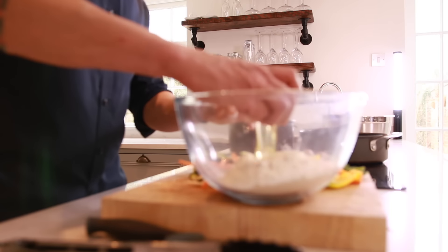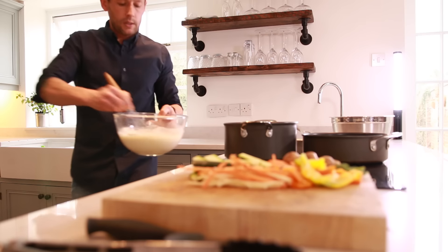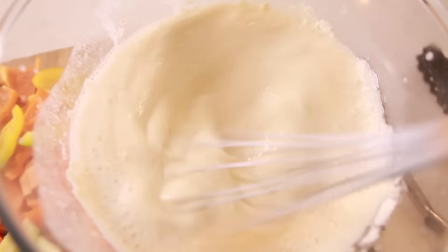We're using 300 grams of self-raising flour. Into that we're going to add one egg, and then using the sparkling water function of the zip tap we're going to slowly add sparkling water — that's going to give it that lovely bubbliness you want for the tempura. I'm going to add that slowly until I get up to thickness, looking at around 200 milliliters.